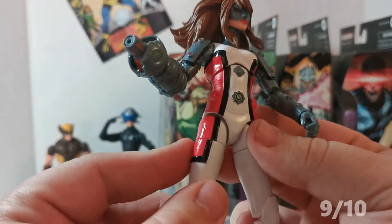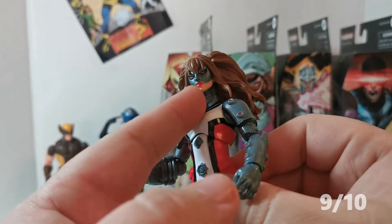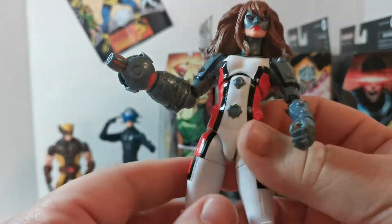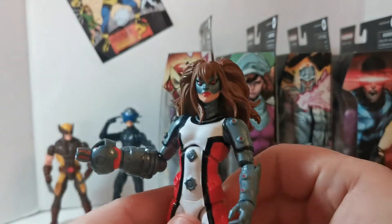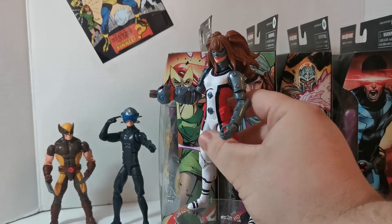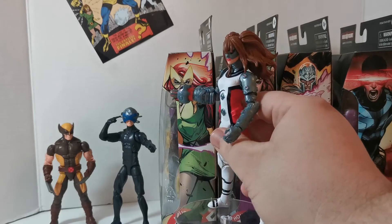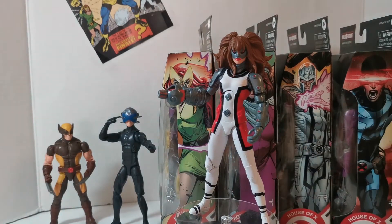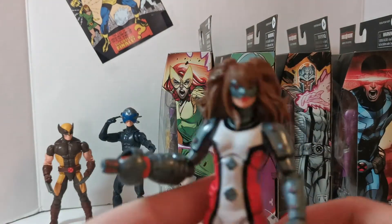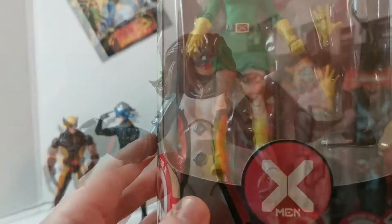That more humanoid head is really cool and it's making me want to read the story now to find out more about Omega Sentinel. I know that sounds pretty dorky but this is When Geeks Collide — we are dorks, we're geeks. Nine out of ten for sure. She's not gonna stand up so here we go — Omega Sentinel, let's move on to the next one.